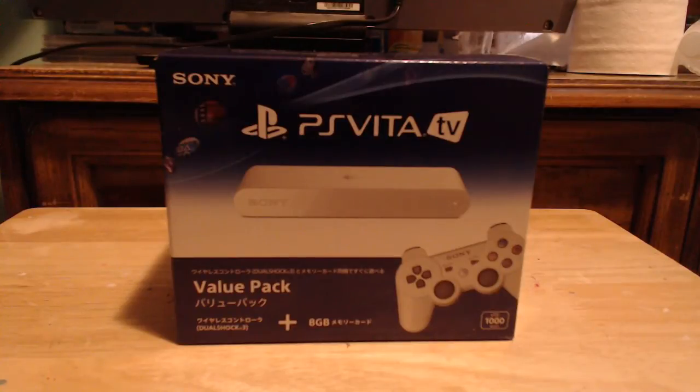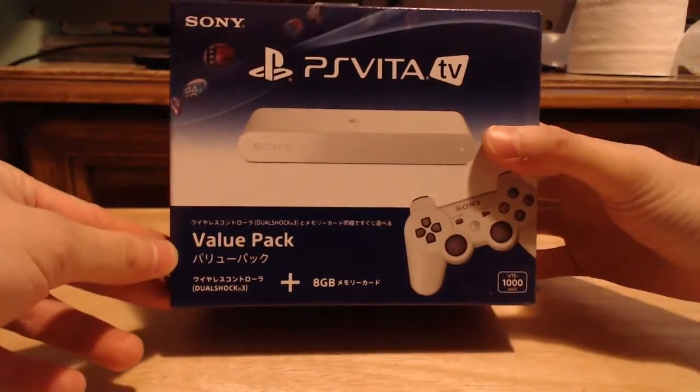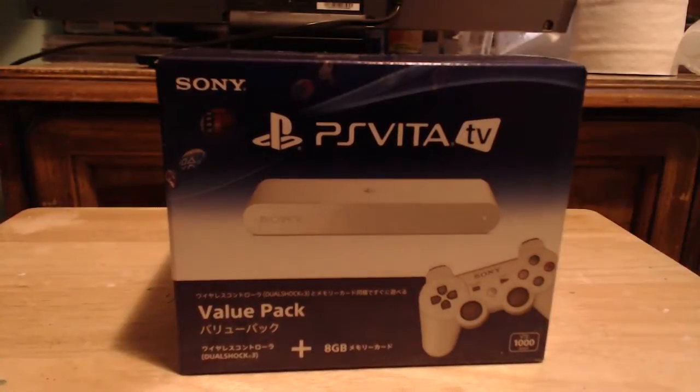A PS Vita TV is basically a PlayStation Vita for your television. However, this is currently only out for Japan. The release date was around the same time as the PlayStation 4 in North America, and the system itself costs $100 US, or if you got the value pack, it costs around $150 US.